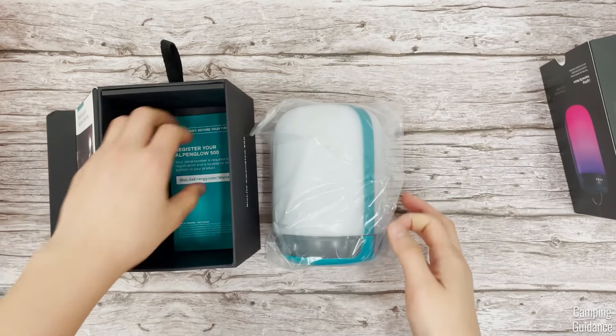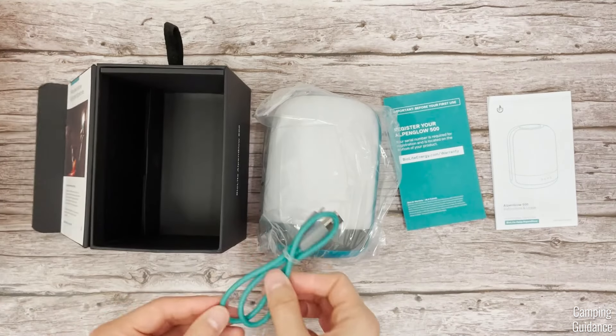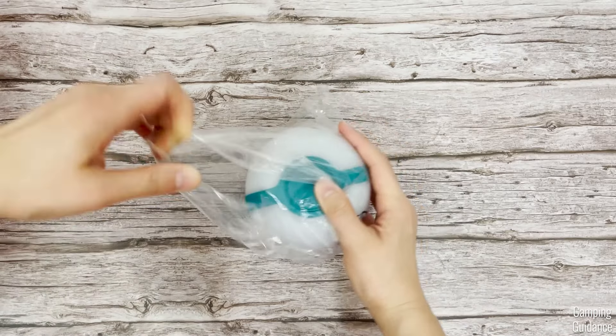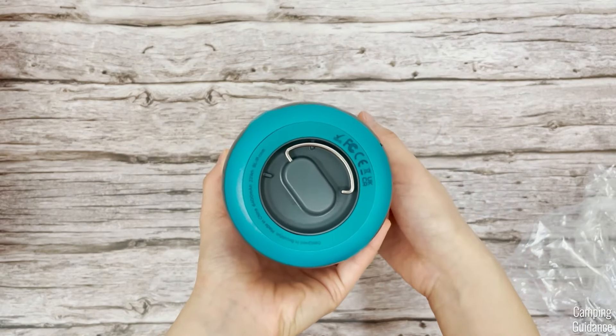Here's what you get in the box. Here's the lantern itself, wrapped in plastic. Here's some warranty info, along with a user guide, plus a charging cable at the bottom. And this is everything you get out of the box. Here's the first look at the brand new AlpenGlow. It feels honestly really high quality, and I can tell that I'm gonna like this lantern.